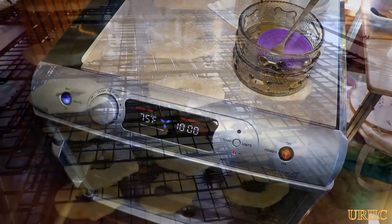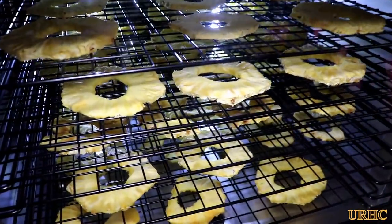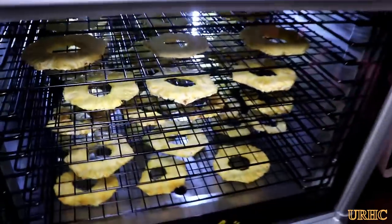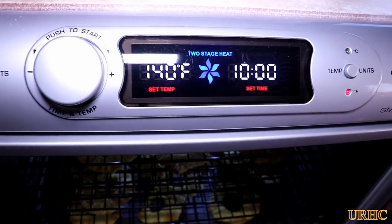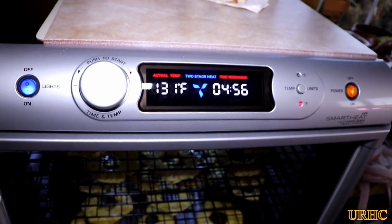About five hours later you can see it's just starting to shrivel up a little bit and starting to firm up some. That's five hours right there.